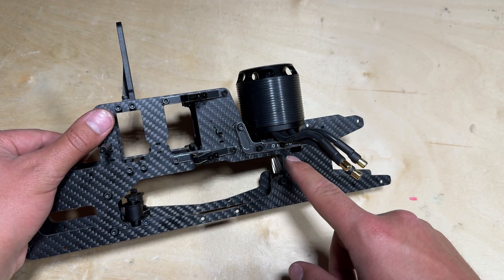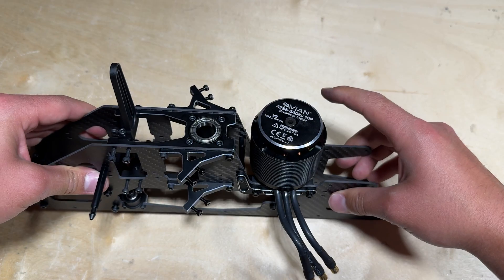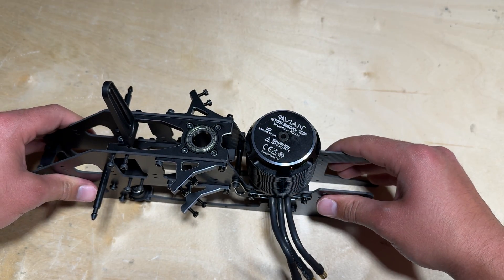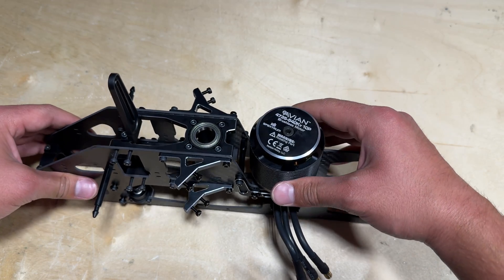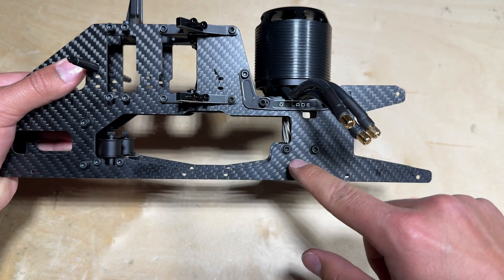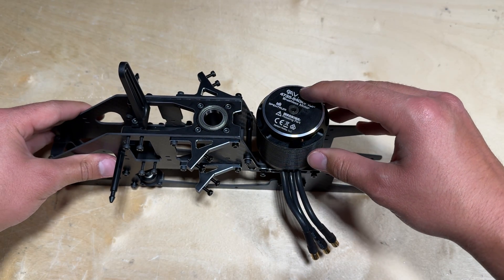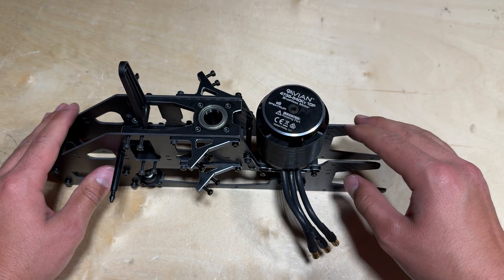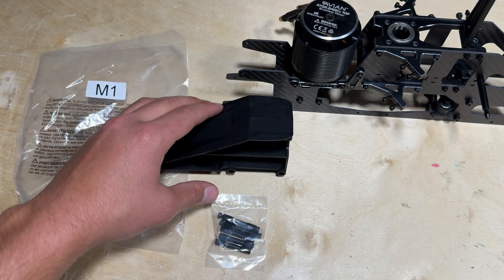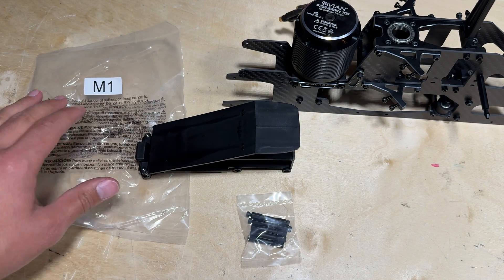At this point we do not want to install any Loctite or tighten down any of the screws used to mount this main motor assembly and also this brace, because when we install the main head and the main gear we are going to need to slide this motor forward or backward to get the gear mesh set correctly — that will be covered in another video. We can now install the ESC tray to the upper frame, so go ahead and locate the ESC tray along with the frame braces, all in parts bag M1.